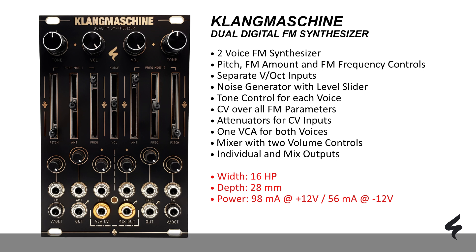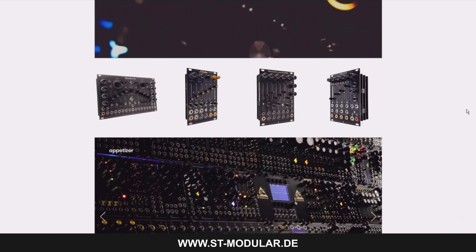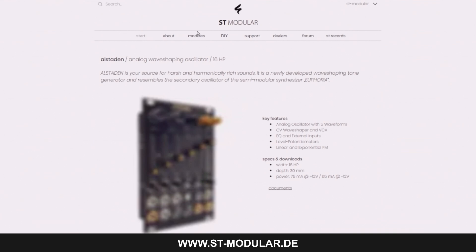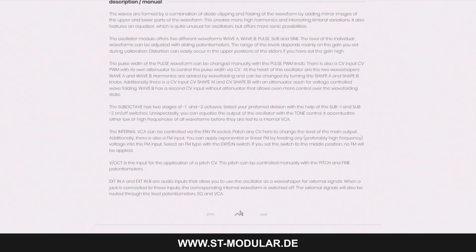You can choose between single and mixed outputs for versatile external processing options. You can find more detailed information on the ST Modular website including manuals on the module page, parts lists, and PCB images in the support area. Exchange ideas with ST Modular, other DIY builders, and users in the forum to discuss and receive support.